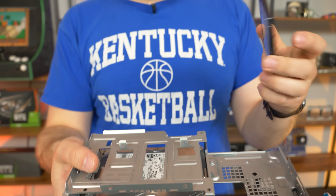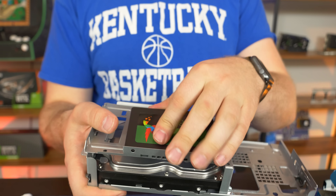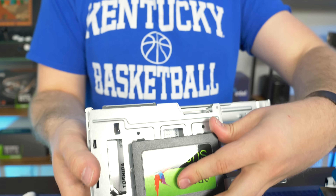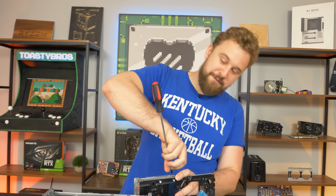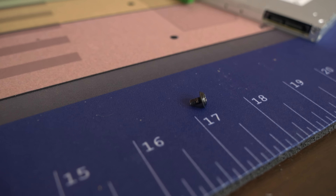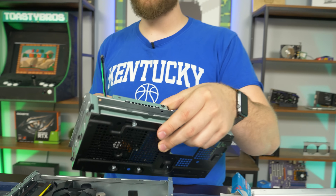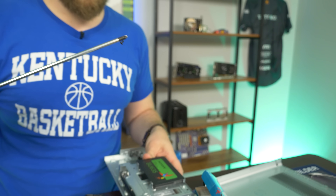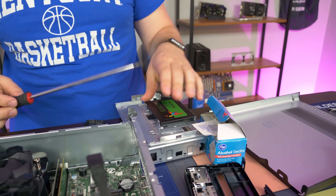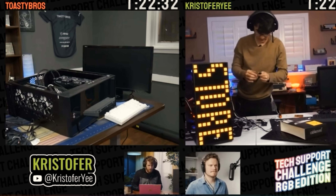SSD time. All you have to do is slot the SSD — it's really easy. This is a two and a half inch slot so you put a two and a half inch SSD in, slot it in like so, and then there are screws. Use a fine thread screw. Watch our PC build guide if you want to know more about screws. We'll just do corners — but if you want to be extra safe, put all four screws in.